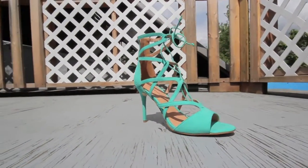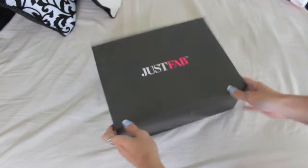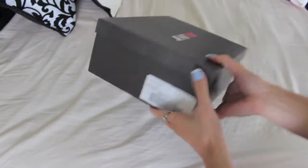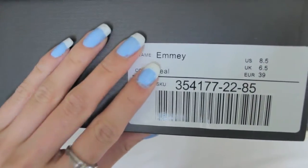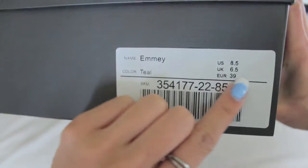This video features a review on a shoe I just received in the mail from an online store called Just Fab. This particular shoe is called the EMI and it comes in many different colors, but I got it in teal and also in a size 8.5.